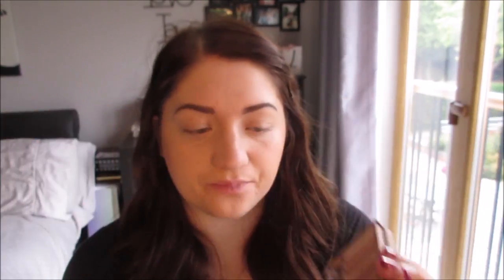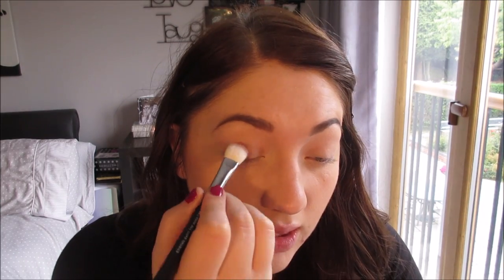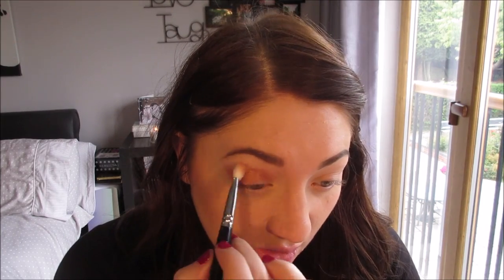I'm going to use the Naked 3 palette — this is one of my favourite palettes. I'm going to use the shade Trick, which is a gold colour, with the Zoeva 222 Luxe All Over Shader brush, and apply it all over my lid. I love this colour. I like to blend out to the sides as I go.